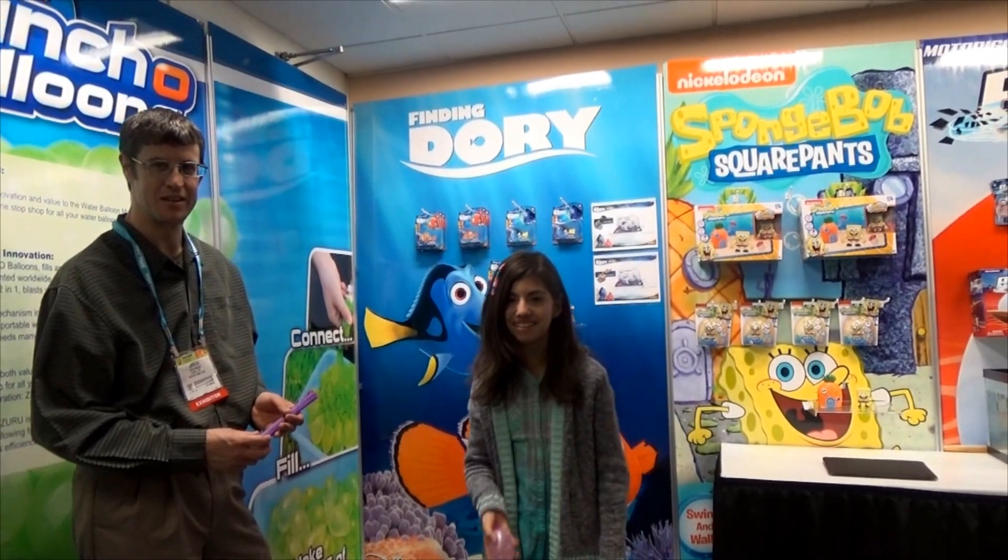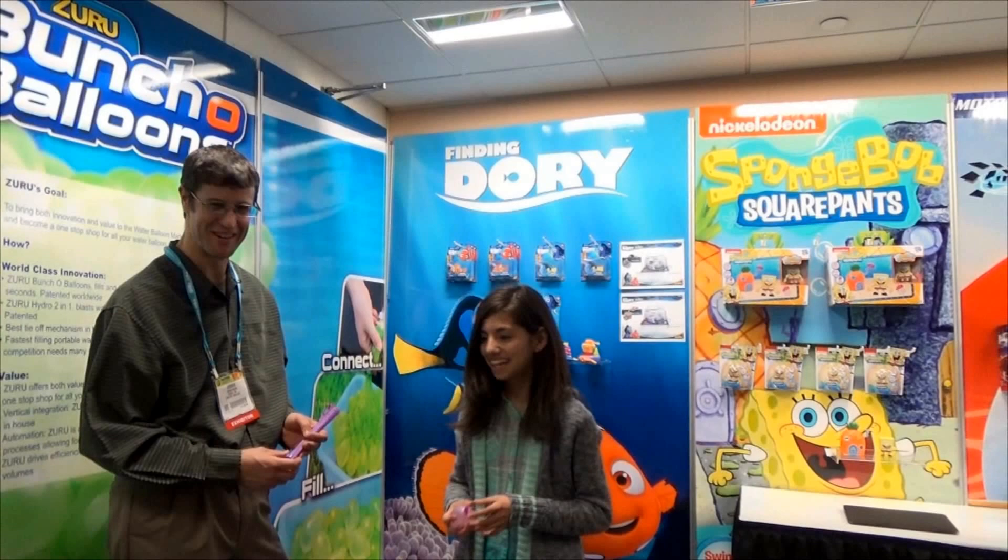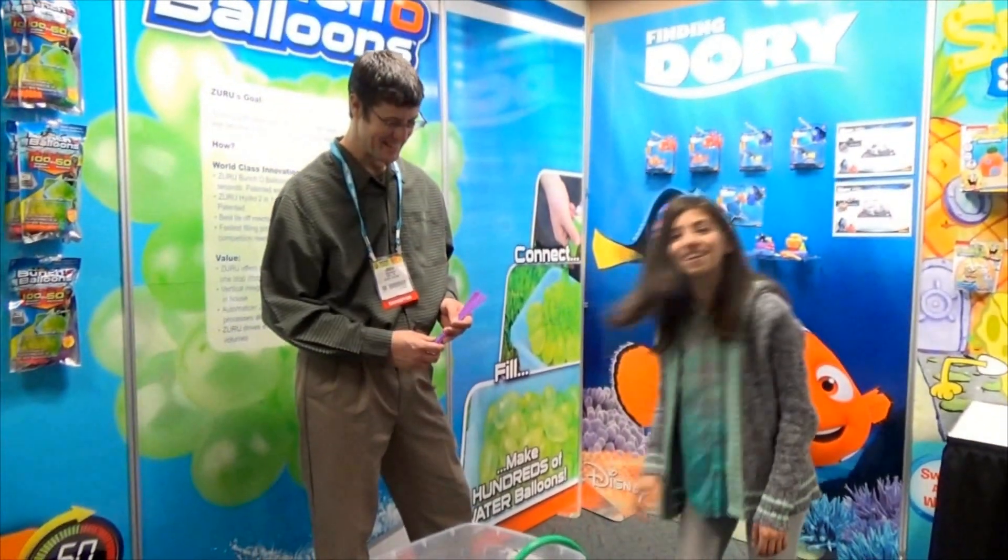Okay, ready? I'm going to throw it to my dad. Oh my gosh, don't stop his camera! It's so cool. It's pretty awesome.